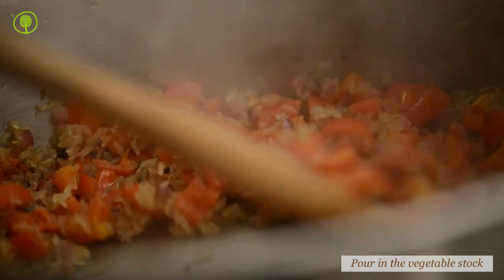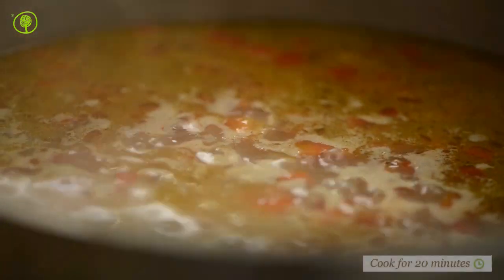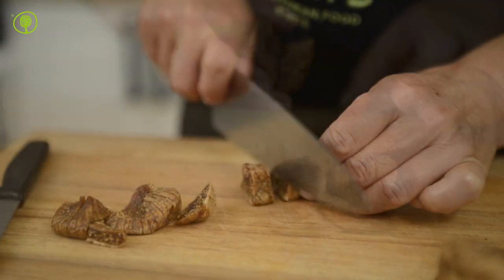Pour in the stock and let your food boil. Reduce the heat and allow the rice to cook for about 20 minutes until it becomes soft and without any excess liquid.